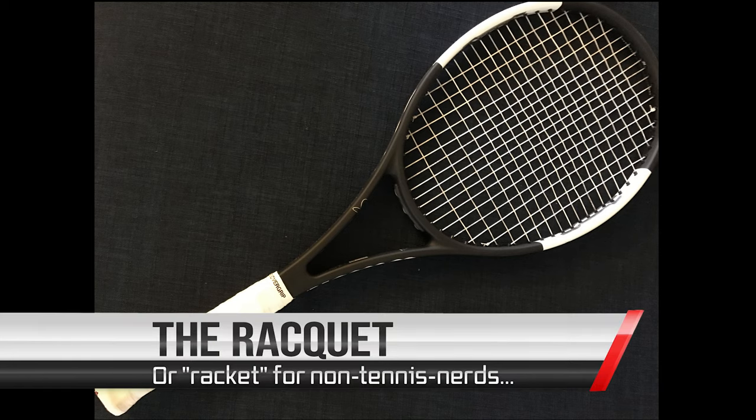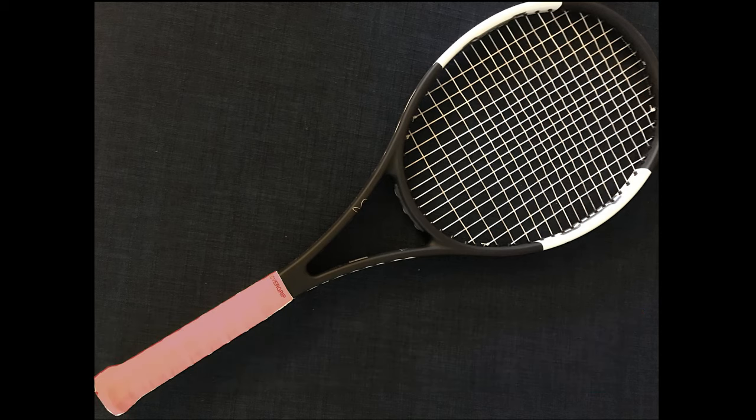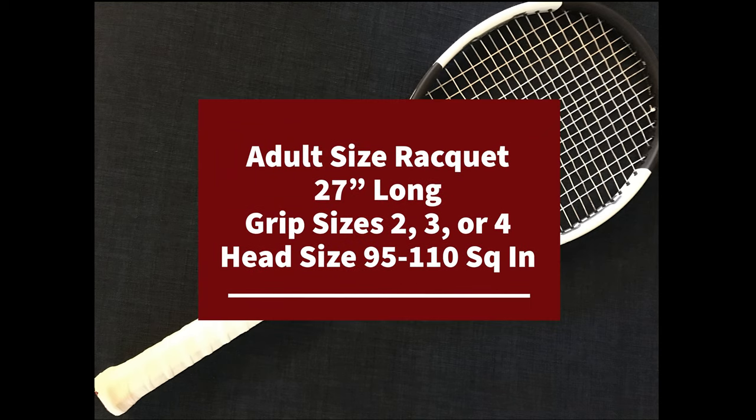Now let's look at the racket. The tennis racket has three distinct parts: the face of the racket at the top, the grip or handle, and the neck in the middle. Be certain that you've purchased a full-size 27 inch racket.